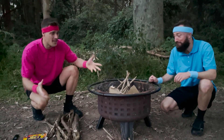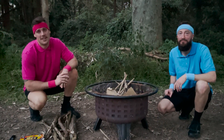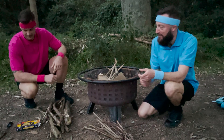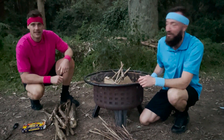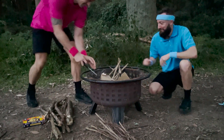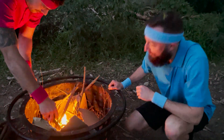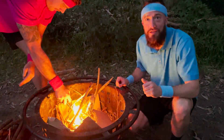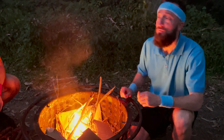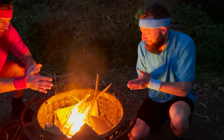Now that it's getting dark and we've got everything we need to start our fire, it's important to remember that fires can be very dangerous. Make sure you've got an adult around any time you're near a fire. We have our fire pit to keep the fire contained, our kindling — the small sticks to get the fire started — and our bigger sticks to make sure it burns all night through. Fire needs three things to work: it needs fuel, which is the wood; oxygen, which is the air around us that flows through the teepee shape; and heat, which is our flame.